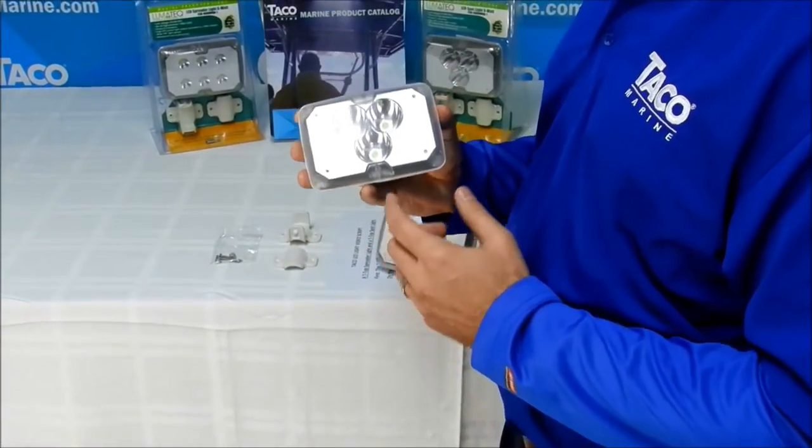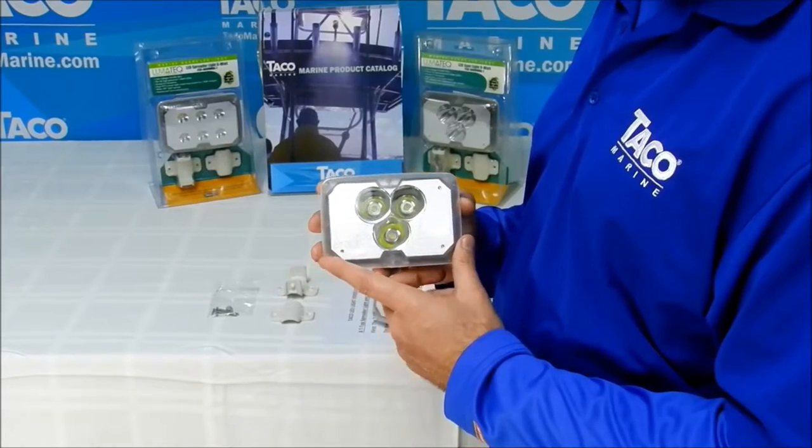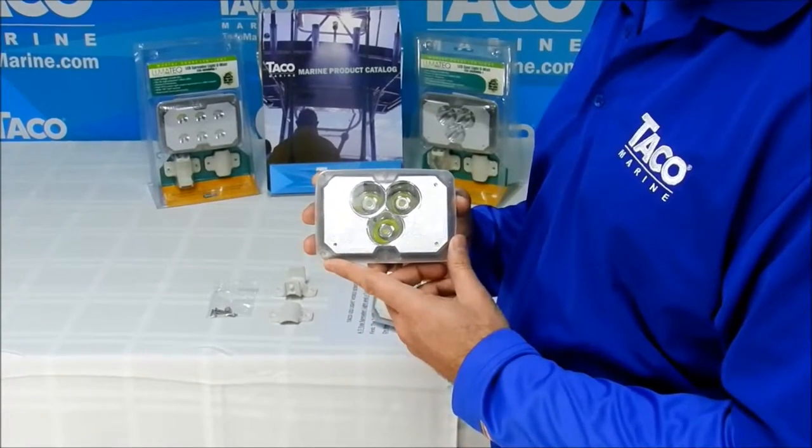TACO LED Spotlight. This light has three high-powered LEDs, nine watts each, which produce a total of 900 lumens.